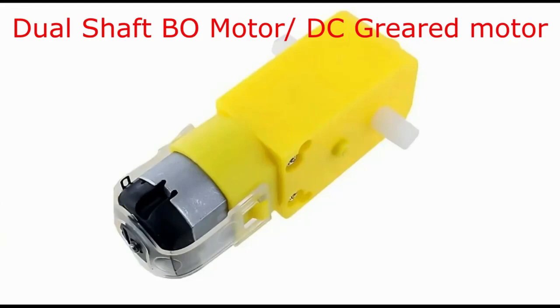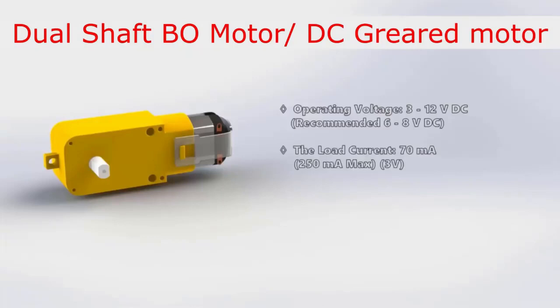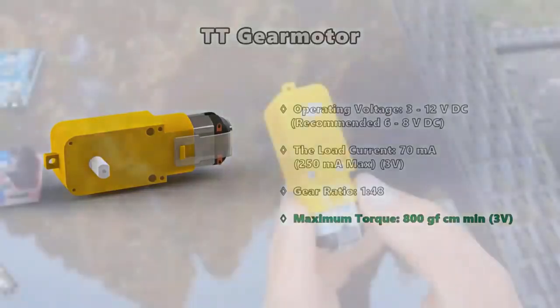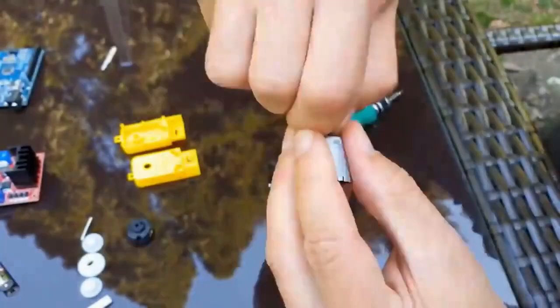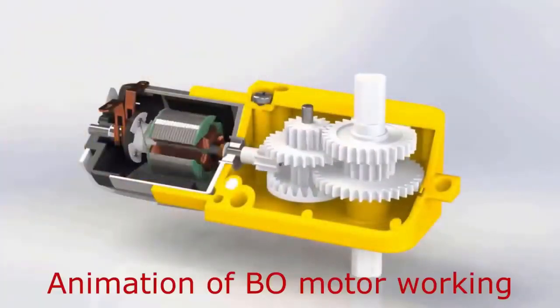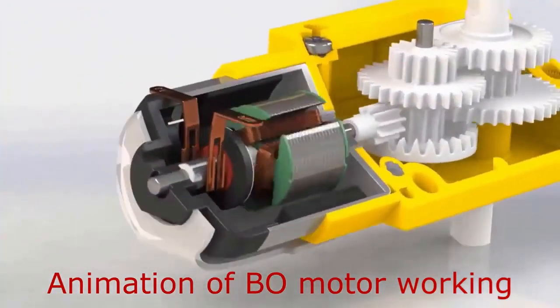What we are primarily going to use in today's session — in the two or three toys that we are going to display — is this dual-shaft BO motor or DC geared motor. Let's see: it works on 3 to 12 volts. We can also make it work on 1.5 volts. It has basically a gear reduction. If you open it, there are a DC motor, gears, and a rotor inside. We will see this mechanism in detail. This is how the animation of the geared DC motor looks like.